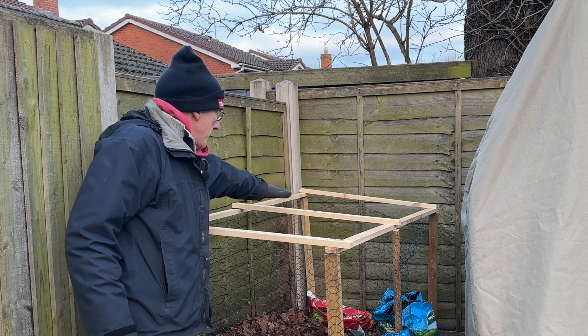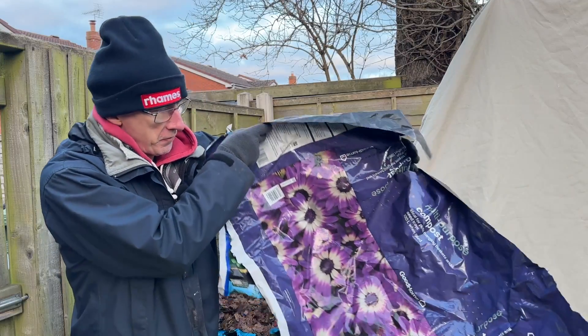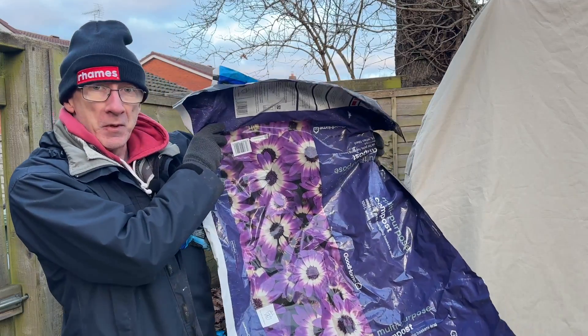I'm going to cover these with plastic. Here's some of the plastic that I've cut out from some old compost bins.